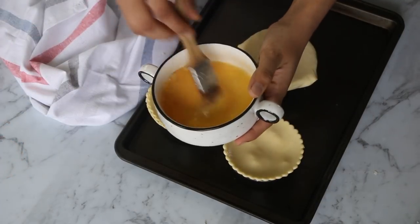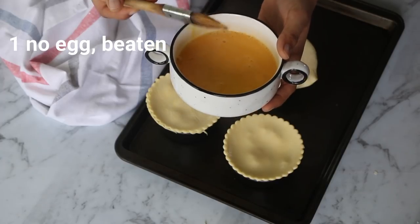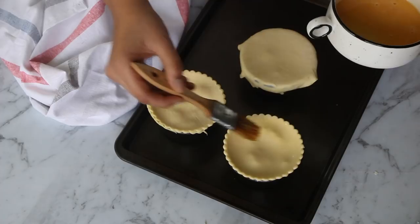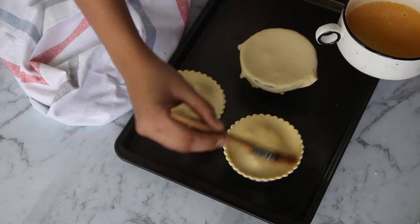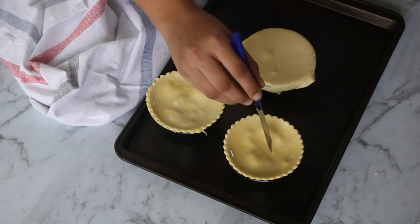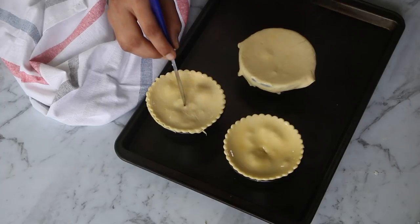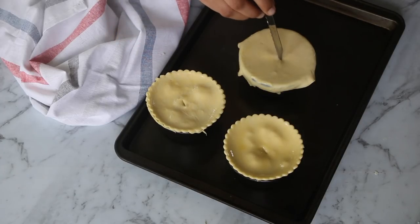It is important to brush the top of the puff pastry with a beaten egg for that golden color, the shine, and glossiness on top. If you do not eat eggs, you can use milk here. Finally, make a slit in the center of the puff pastry using a knife so that the excess steam can pass and the puff pastry rises with beautiful laminations.